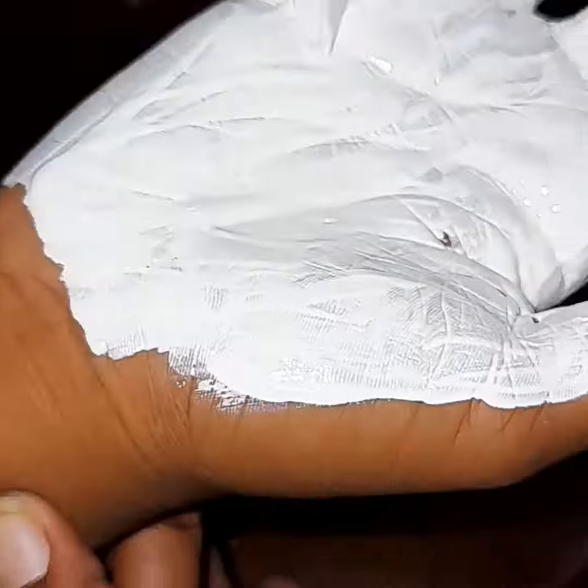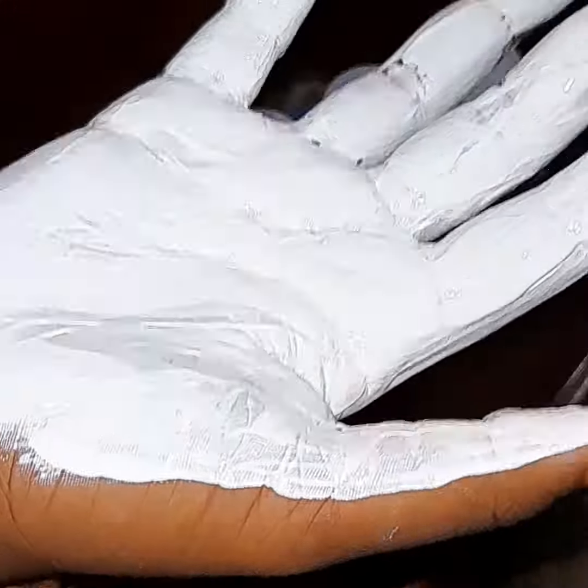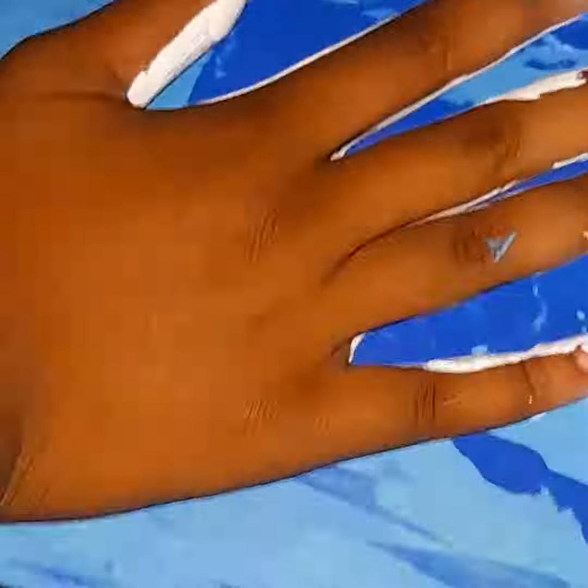Before putting down our second hand print, we have to ensure that our first hand print is dry. Now that we've put down the second hand print, we're just going to go ahead and sprinkle some blue glitter.